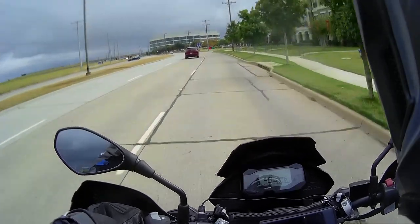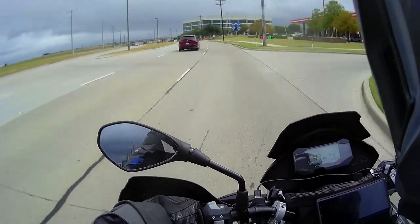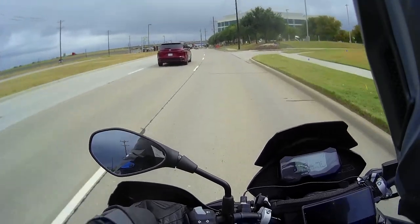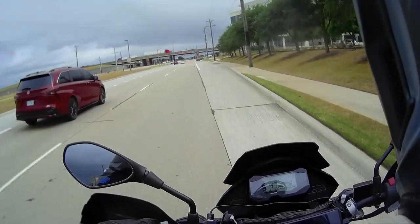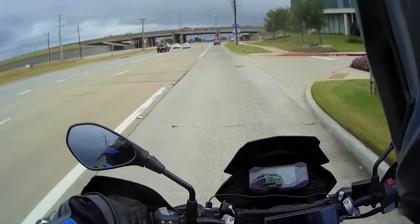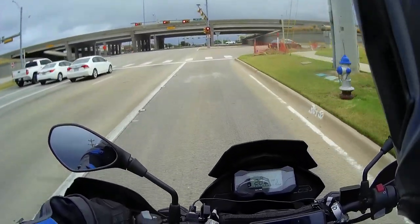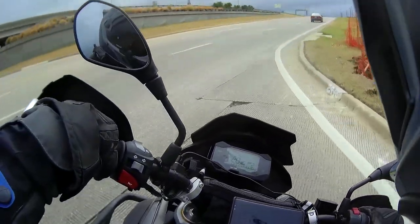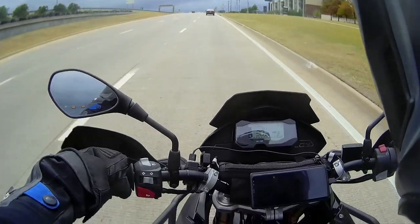For the first off-road run with Graham and Jim I was just getting the hang of it — learning how to stand up and ride, where to hold the bike and things like that. So I went on my own so I could practice some more. I think it was a blast; this bike is just a hoot.